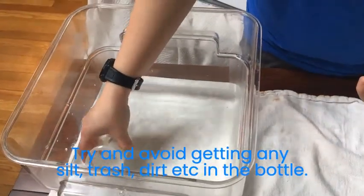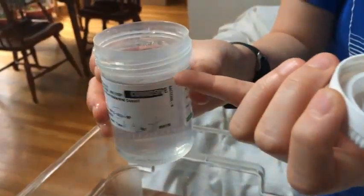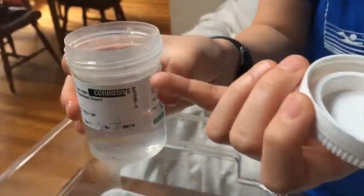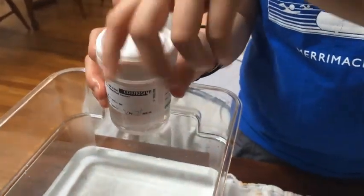You're going to fill it up to about where that label hits, just below the bottom of the lip of the cap. Then you're just going to screw that cap on.